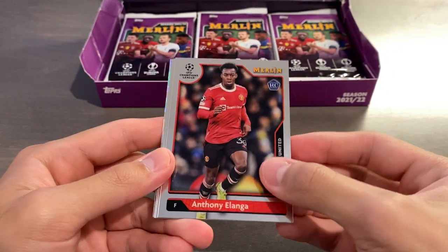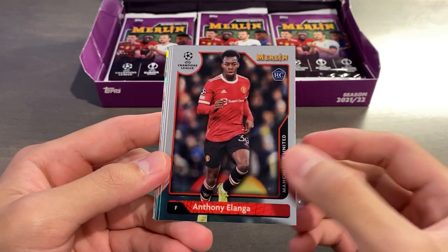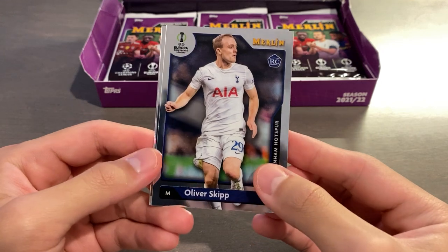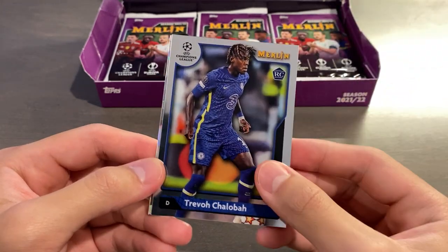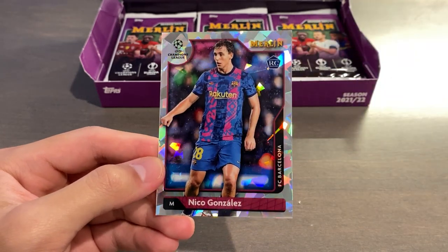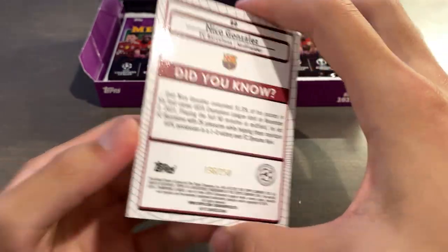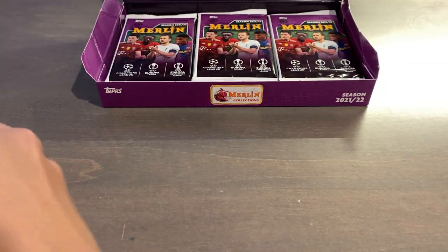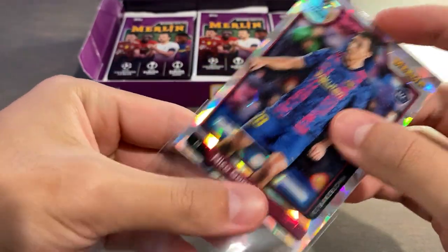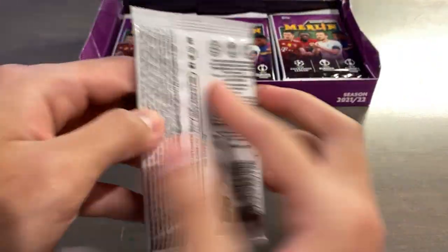The flaps are a bit shorter on this product on the packs, so it's ever so slightly harder to open. We have a cracked ice — or what they call Atomic, not cracked ice; that's Panini's term — of Anthony Alanga, another one of those great rookies from the set. Oliver Skip, Trevor Oshalba, three rookies from the Premier League. And it's going to be an Atomic of Nico Gonzalez, rookie for Barcelona, numbered 196 of 250. So far we're getting off to a fantastic start on our parallels. Maybe we'll get lucky and get more than three parallels in this box.